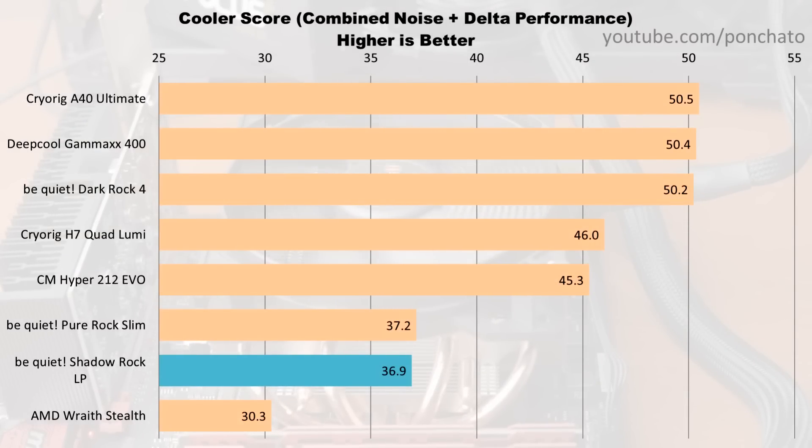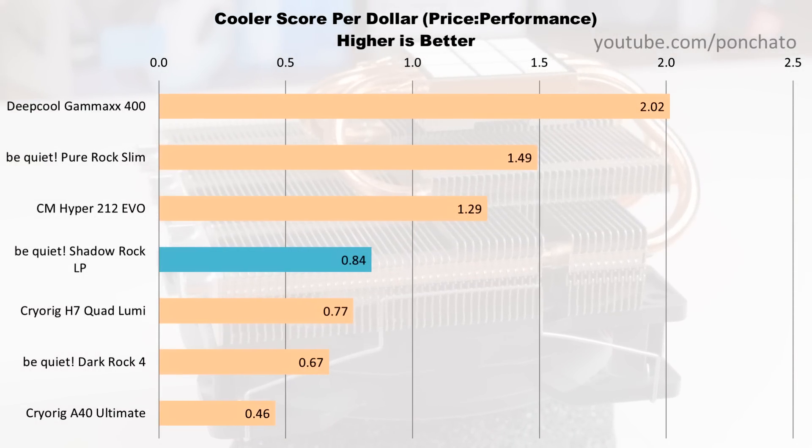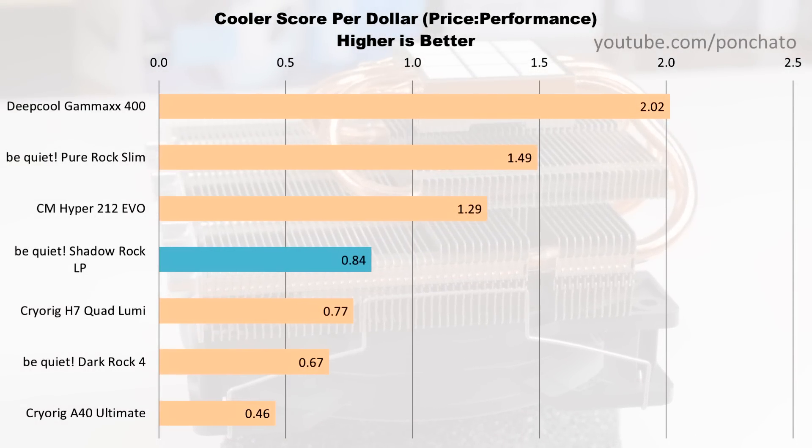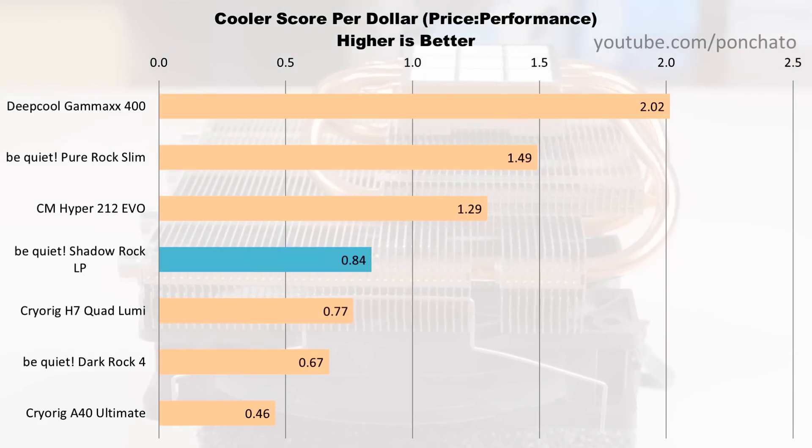Here's the chart of cooler scores, which are essentially how close the cooler gets to a hypothetical perfect cooler with a 0 degree delta and 0 decibels of noise — a metric to compare coolers running at their optimal speed, balanced between cooling performance and noise level. Unsurprisingly, the Shadowrock LP falls behind here because it's a low profile cooler. You can still get decent performance — much better than any stock cooler — but some performance is necessarily sacrificed to fit into small form factor cases. In terms of price to performance though, the Shadowrock LP actually falls in the middle of the pack. It's relatively inexpensive and performs decently, so it's still a good value for its use case — and keep in mind, it's the only low profile cooler on this list.